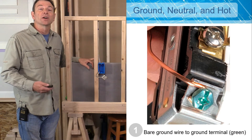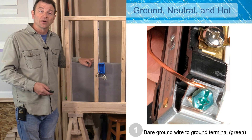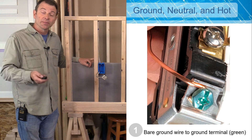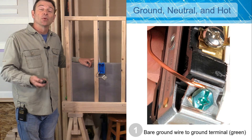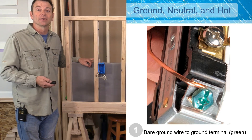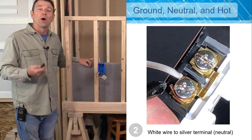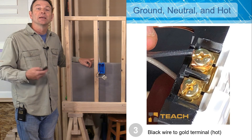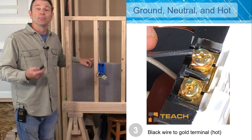Let's do a quick review of our connections. As a good habit when running electrical, we run our ground first — that could be wire-to-wire or wire-to-terminal. On a terminal, the ground terminal will always be green, and your ground wire will either be bare copper or have green-colored insulation. Your next conductor is your neutral: a white wire always connecting to a silver terminal. Then your hot wire, which is the black wire, connects to a gold-colored or brass terminal.